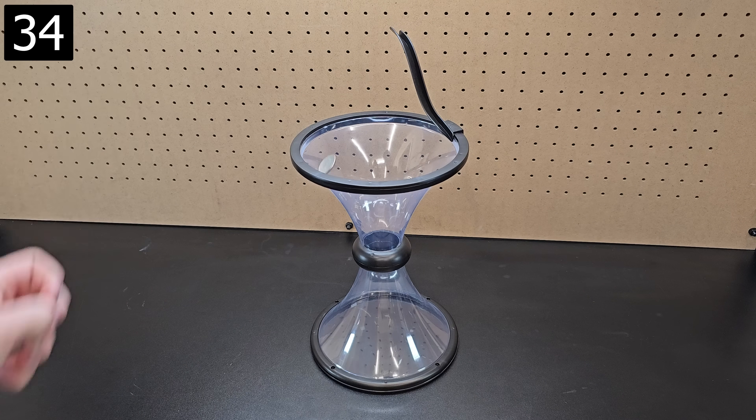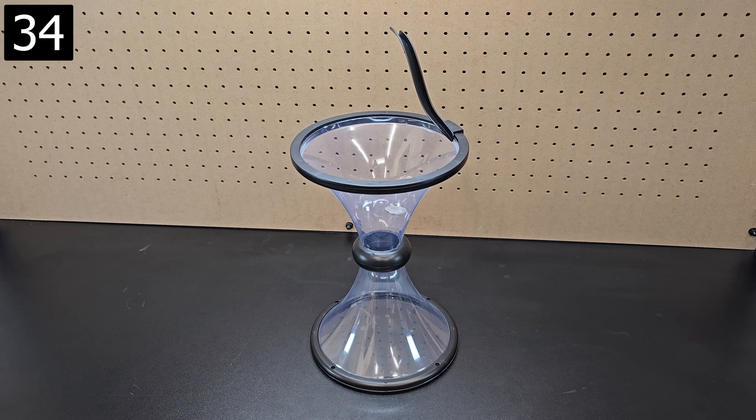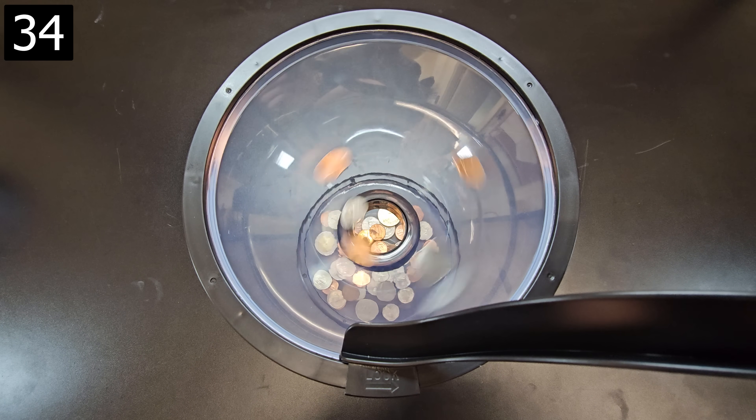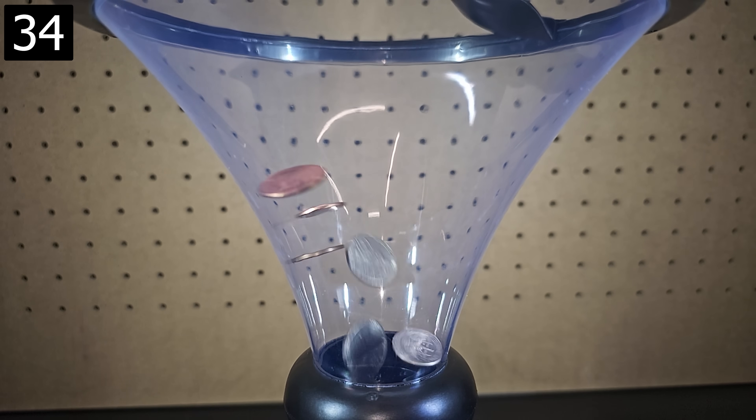Next up, this is a vortex coin bank. Similar to the larger ones you might have seen at science museums, coins that are added will spiral in, and it's quite mesmerizing to watch, especially when you put multiple coins in rapidly.